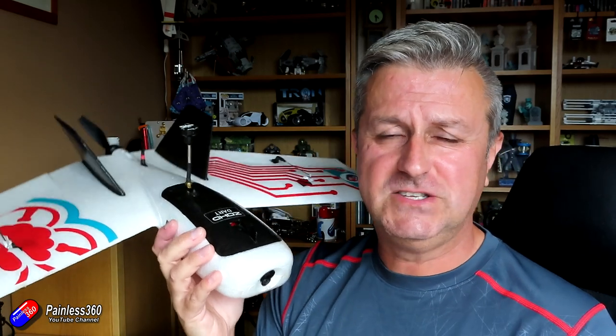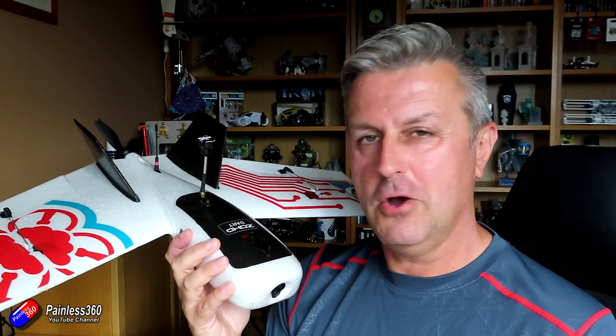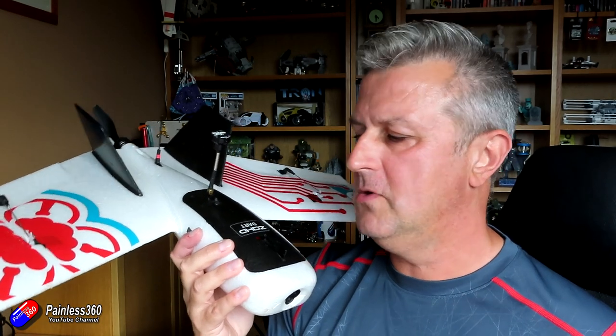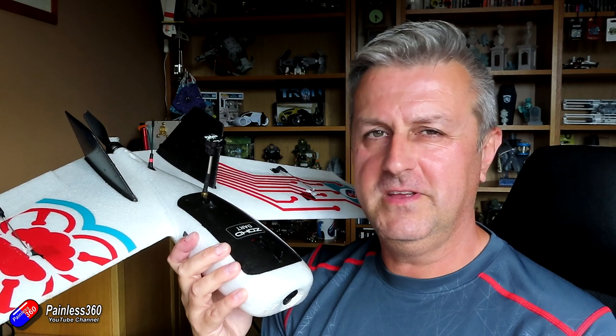Hopefully that helps explain what trim is, what it does, how it works, how you do it, and some tips and tricks for things like OpenTX. If you have any questions, check out the playlist down below or leave a comment and I'll point you in the right direction.